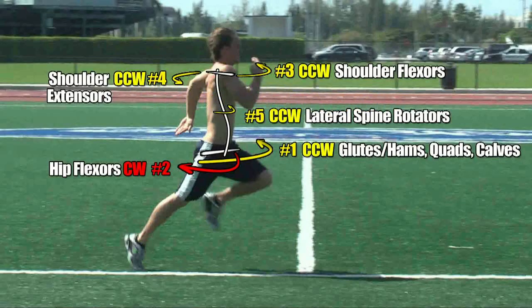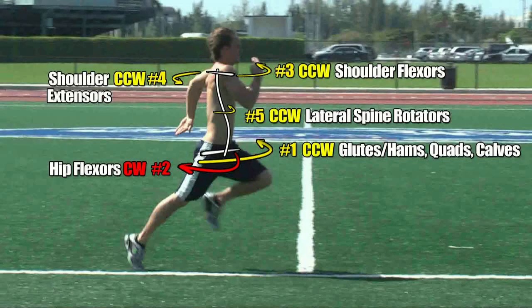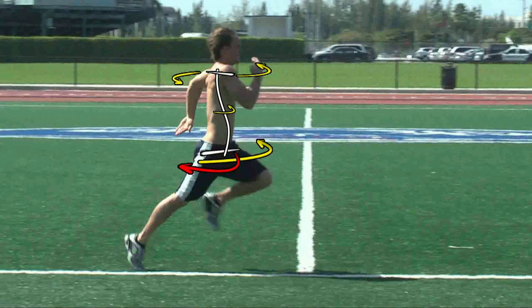We finished up our last video by showing you all five torques in action with this image. Now I want to compare these same five torques with an image where the arm and leg positions are reversed, and in the process I am going to point out five distinct observations regarding them. Let's start by removing some of the text from our image, and now we are left with just the five directions of the torques on the body.